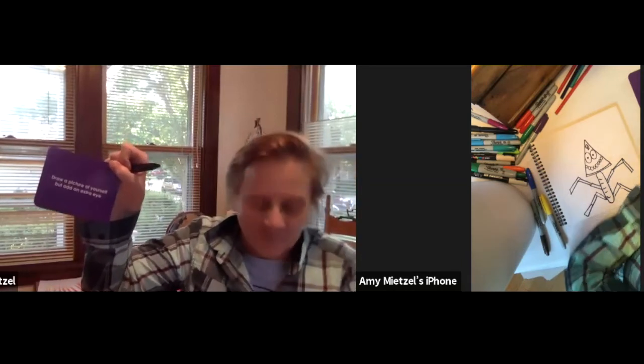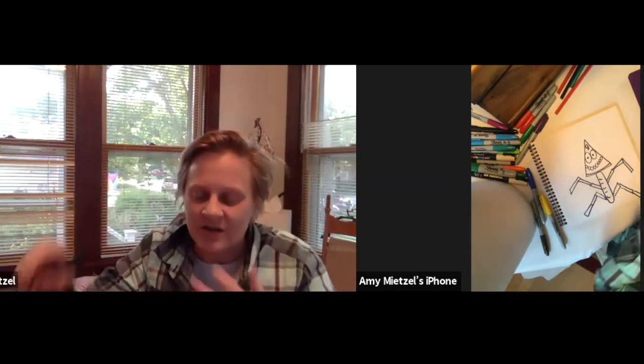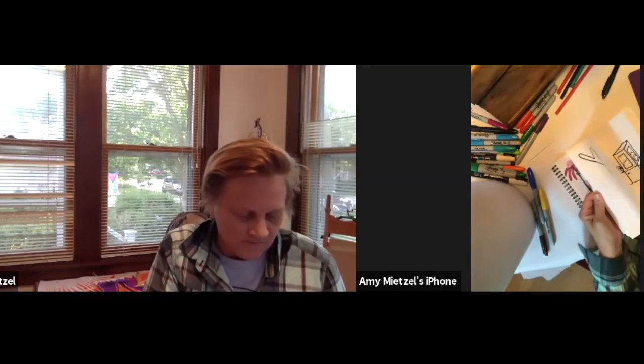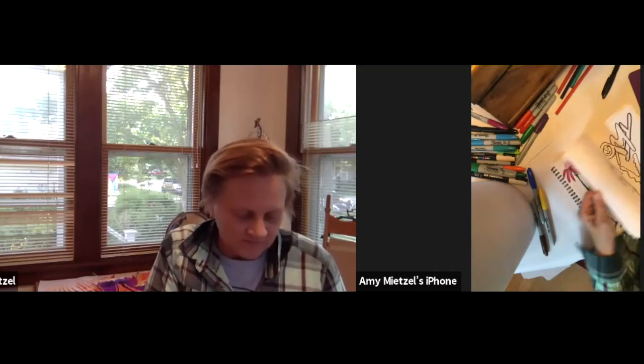I wanted to give a couple more examples from the Whatchamadrawit cards. One says: draw a planet where people walk upside down — that would be hard, wouldn't it? I like this one too: draw a picture of yourself but add an extra eye. Like where would you add it — on your forehead, on your nose, on your chin? I did this one a little bit earlier. I drew a picture of myself and added an eye on my chin right there.